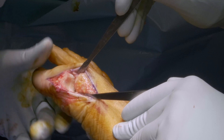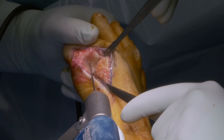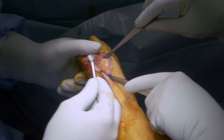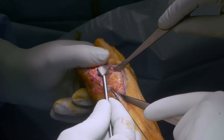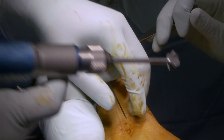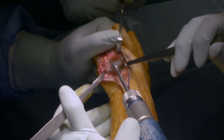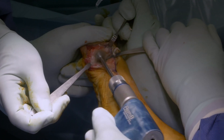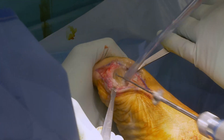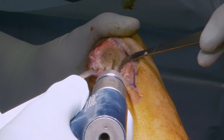The phalanx side is prepared for reaming. A 1.6 mm K-wire is inserted into the centre of the articular surface along the axis of the proximal phalanx. The cup reamer is slid over the K-wire to remove all cartilage on the proximal side. Cool during reaming with water to avoid overheating. Again, micro-drilling is performed for better and faster fusion of the joint.